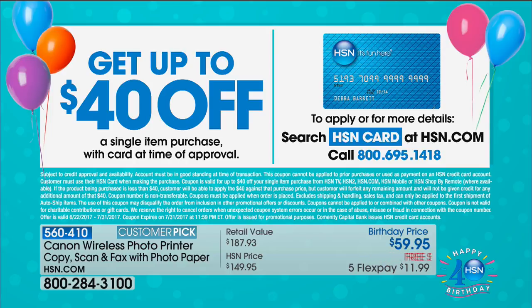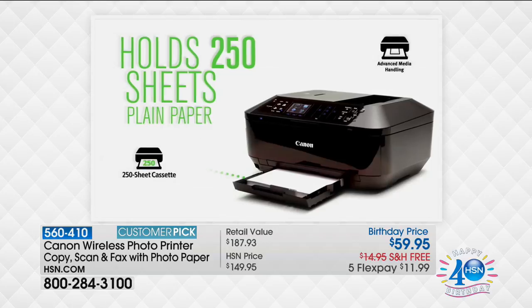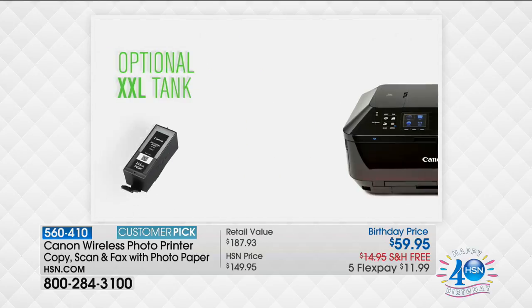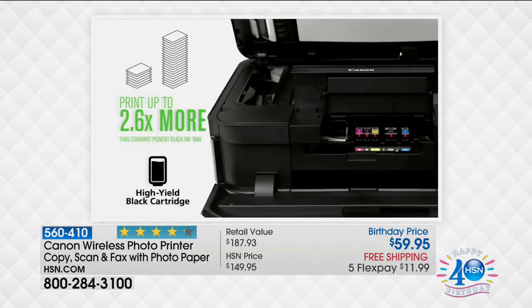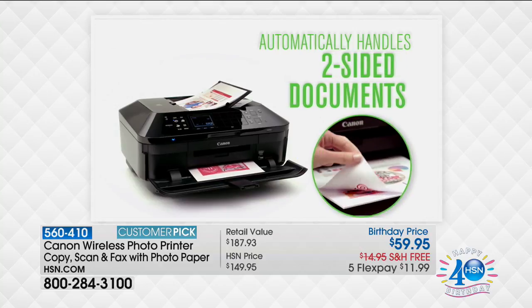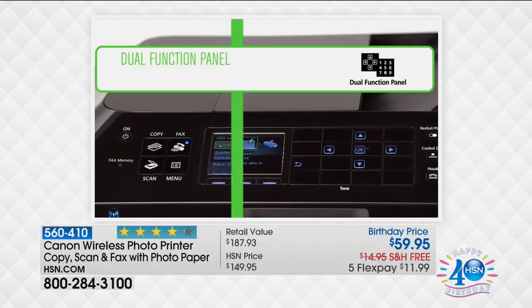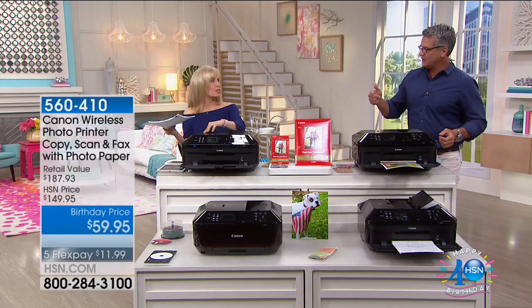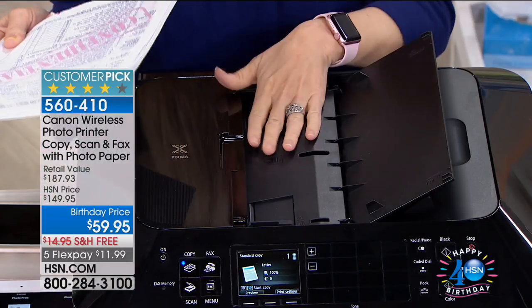Even if you don't use it for yourself, bring it to work, give it to your kids to take to school, or use it for a little home office. This is actually a perfect home office printer — not too small, it can handle big family jobs. Having a Canon gives you more productivity and output. You've got all the features of the best printers — two-sided printing, everything. This is Canon's top of the line. Is this the Pixma series? Yes — this is Canon's number one selling printer and it is their top of the line.